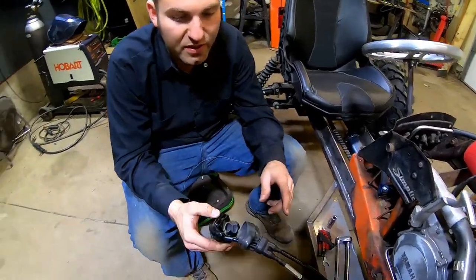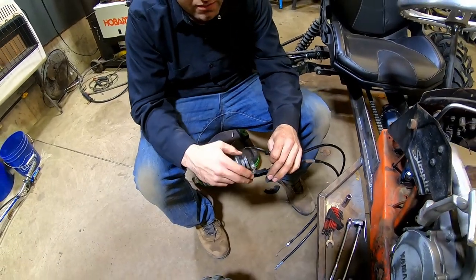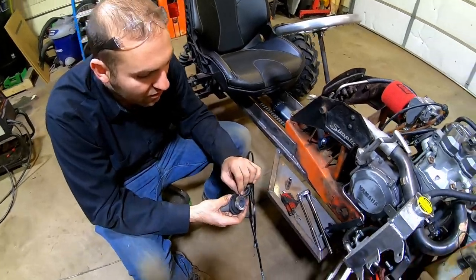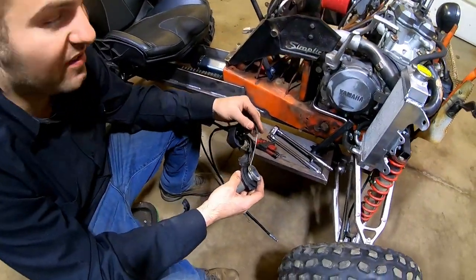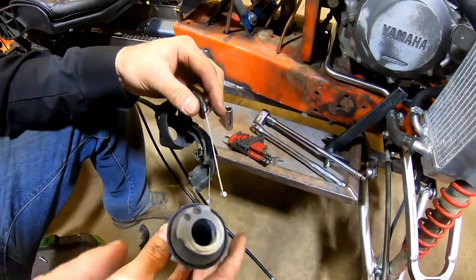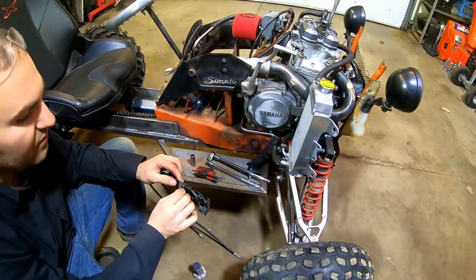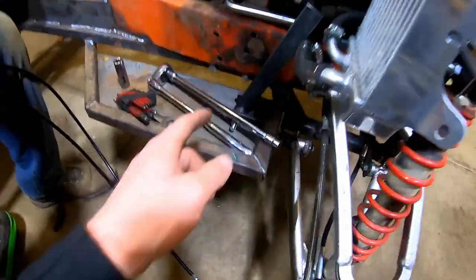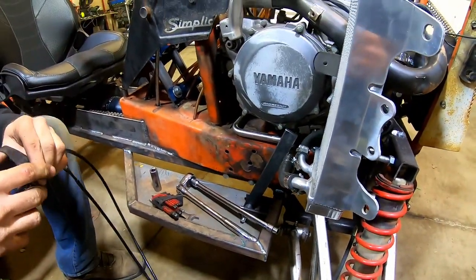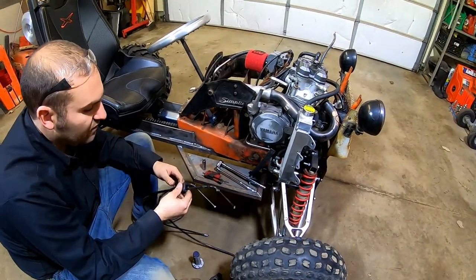We took the twist throttle off the bike handle and are taking it apart to see what we can use for a cable system. Most dirt bikes have a two-cable system — one pulls and one pushes, obviously for safety — but for what we're doing we're going to have a spring on the pedal mechanism to pull it back the other way so the throttle won't stick. We just have to figure out a way to hold that all in there.